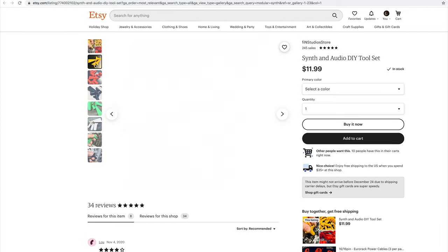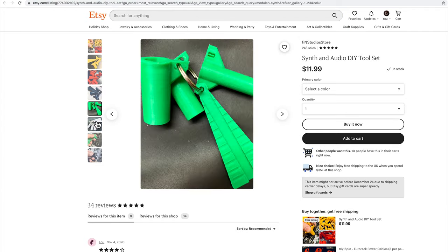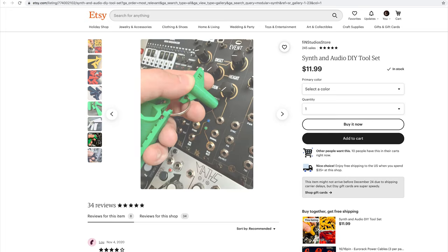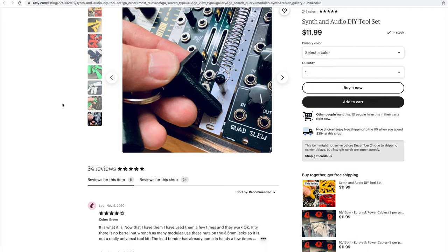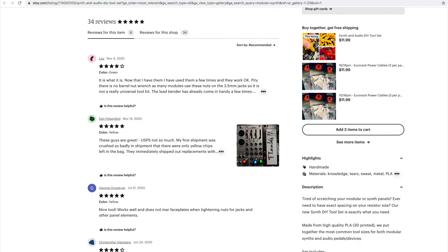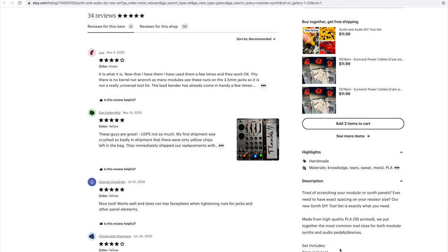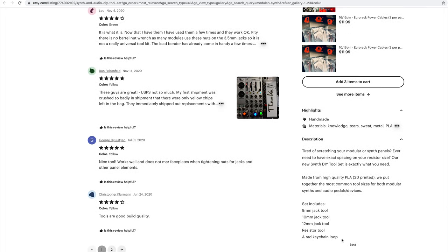The final Etsy item on the list is a keychain with a couple of different synth tools for accessing jacks on your modular, unscrewing things, and a resistor tool — all on a little keyring. You choose the color, and it snaps onto your keychain so you always have these tools on hand, because you might not have a set of hex sockets at any given time.